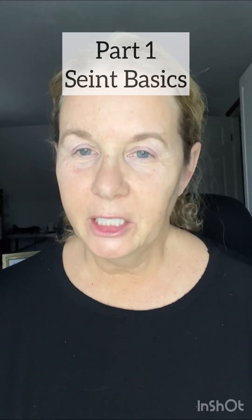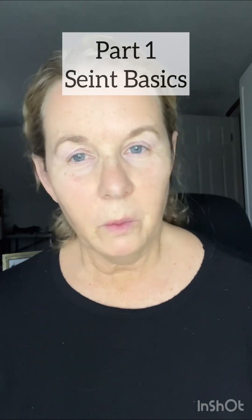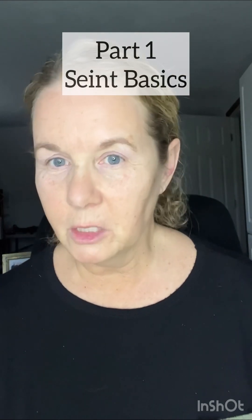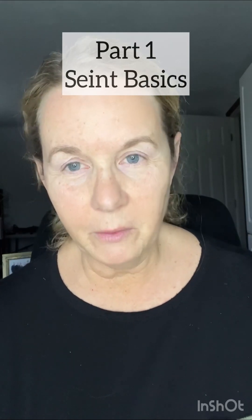Hi, I'm Radonna. I can't tell you how thankful I am that you have taken some time out of your day to watch this video, and I want to welcome you to this beauty class. It means a lot to me and it also means a lot to my hostess. I hope that you enjoy the class and that you have some takeaways with some tips and tricks.